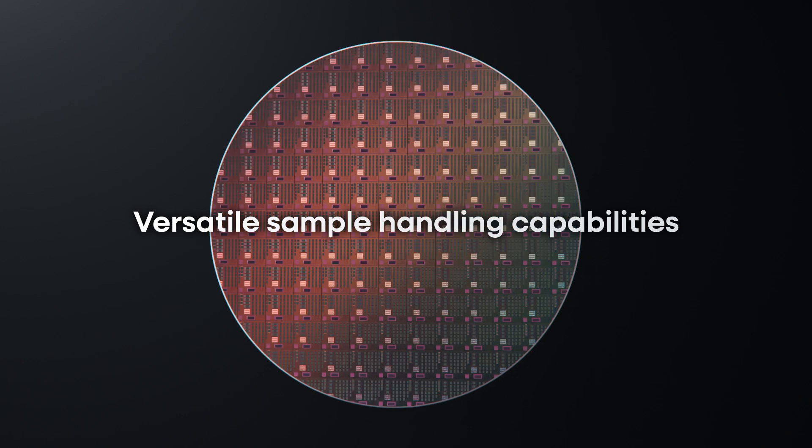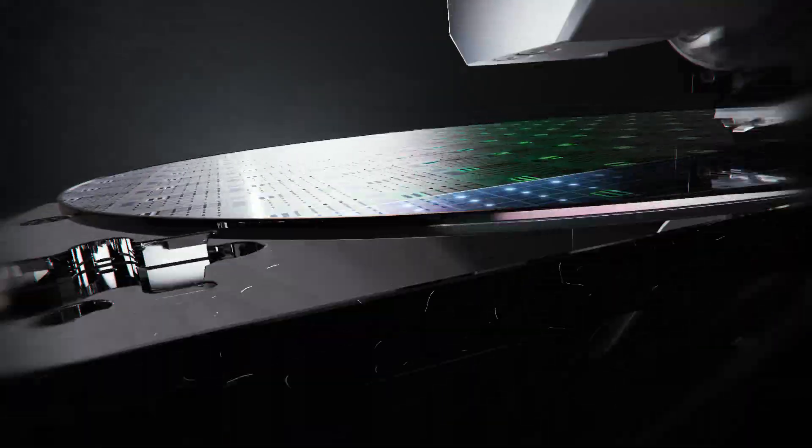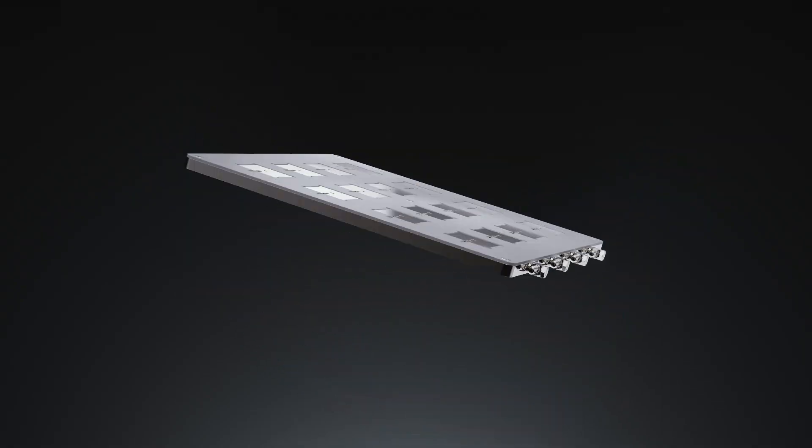The FX200's versatility makes it ideal for both research and industrial applications, accommodating full 200mm wafers or an array of up to 16 small samples.